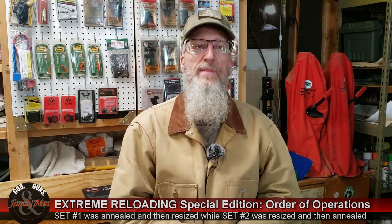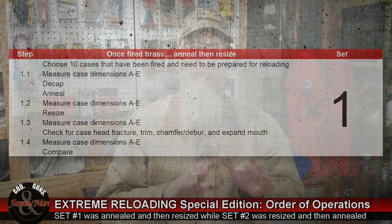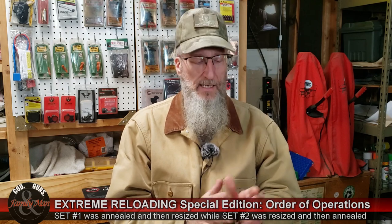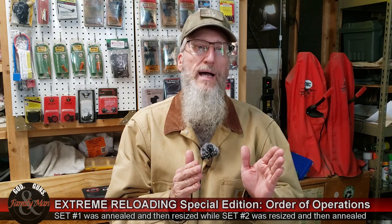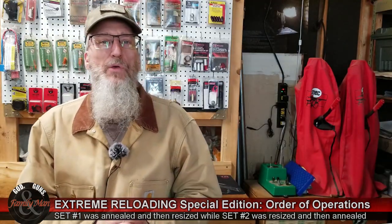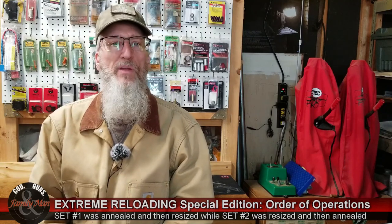That same annealing process was used for set number 1 and set number 2. After annealing, I'm making those same measurements once again, then I'm resizing — full length resizing with my Redding Competition sizing die and a 0.334 titanium bushing. After resizing, the same measurements occur once again, another 100 measurements on those cases. Then I'm continuing the case prep process: trim to length, chamfer, deburr, prepare the primer pockets, and expand the necks using my 21st Century neck expanding mandrel. Then I'm making those same measurements once again.